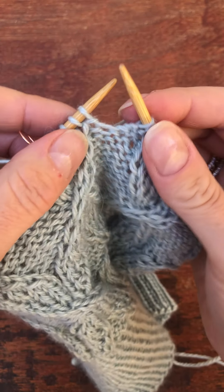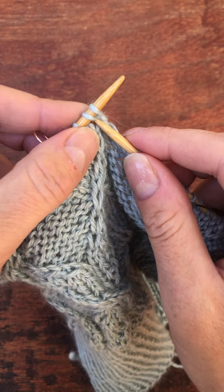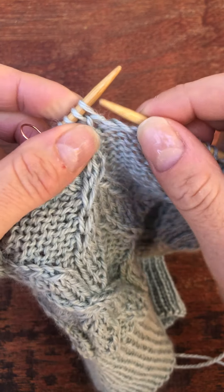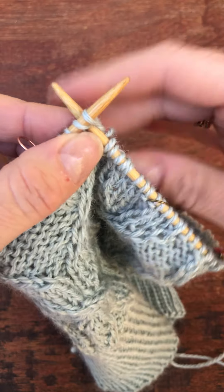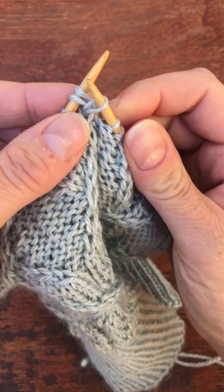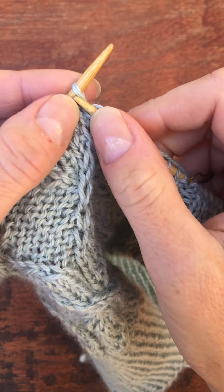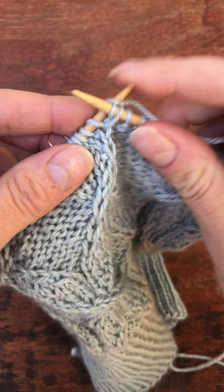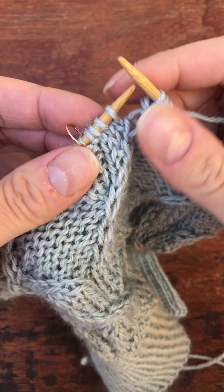Let me demonstrate what that would look like if you are a thrower, even though I'm super awkward at throwing. I'm going to loosen this up first, wrap it around, pull it through. And now I'm going to go through that first stitch and they both come off at the same time.